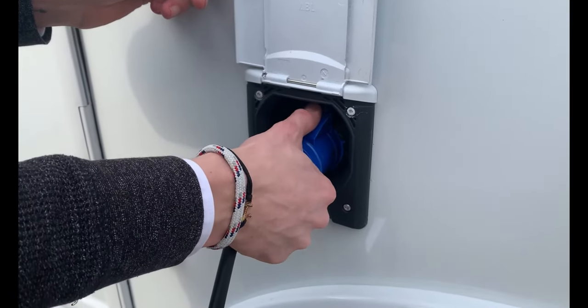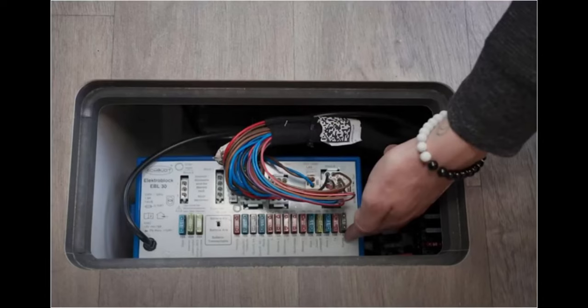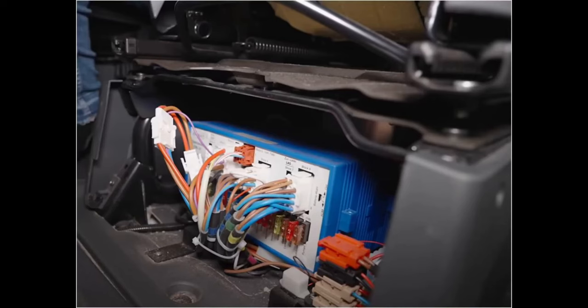If there are any problems, the first thing to do is to pull the CEE plug out of the vehicle, or reset the control unit by turning it off then on again. Unplug the unit for 20 seconds. The electro block is often located under the driver or passenger seat, or the wall structure next to the passenger seat in an integrated motorhome. If the unit is in neither of these locations, you will need to consult the vehicle's operating instructions.